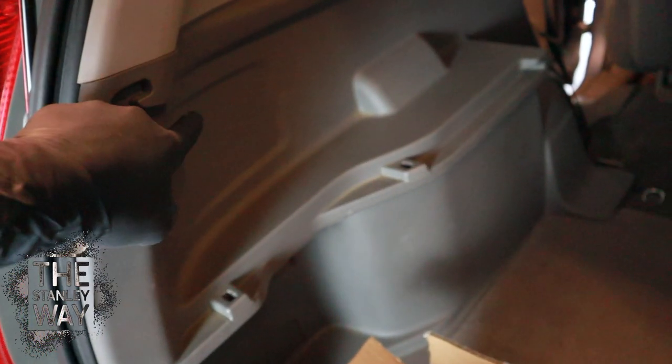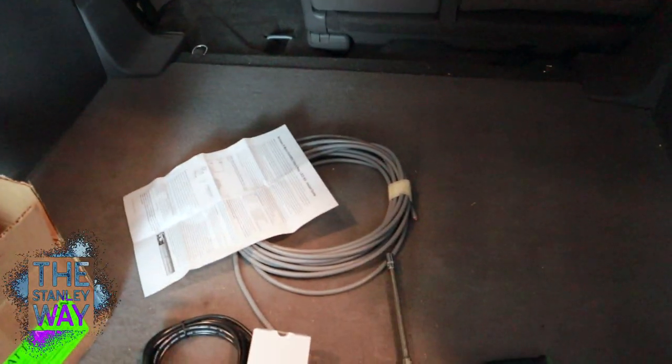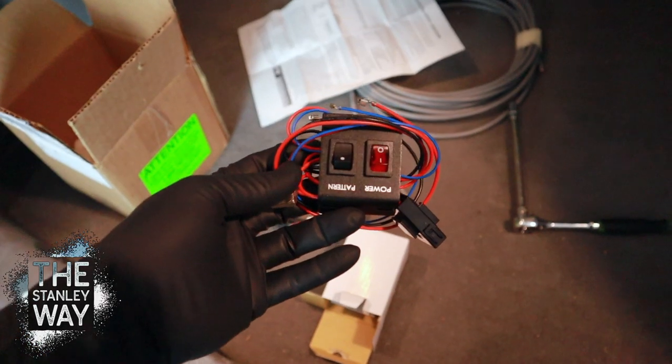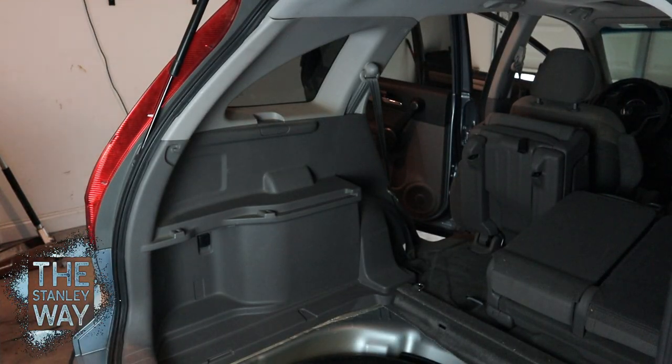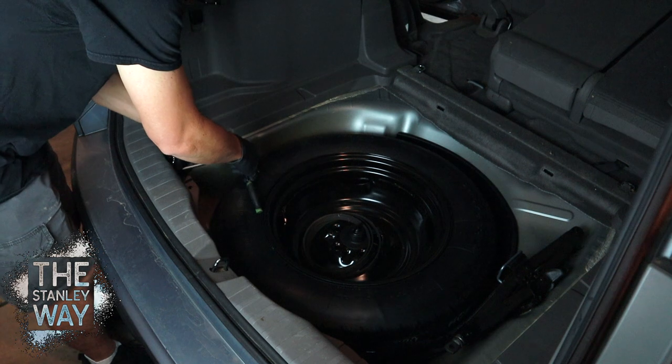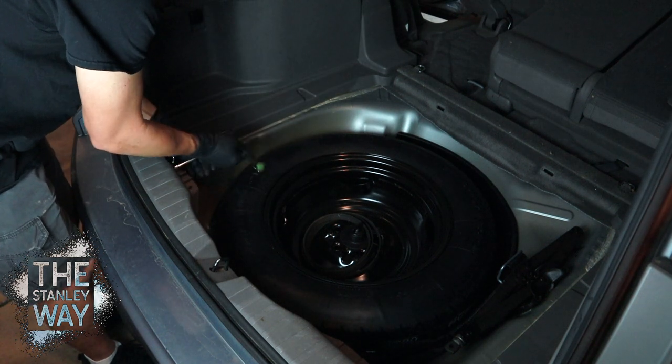That wire also comes through just like I showed on the other side, into here to the flasher, and then both lights plug directly into the flasher. Now what I have to do is route this power wire. We're going to put the switch down here in the bottom of the dash where my wife can still get to it but it won't be in the way. Use a 10 millimeter to take out these little luggage hooks.